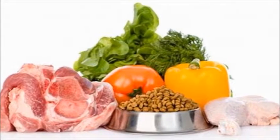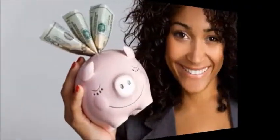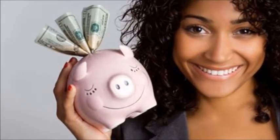Want to know how to make your own pet food? Let me know in the comments below and I'll show you how in a video. Stay tuned for more kitchen hacks to save you money.